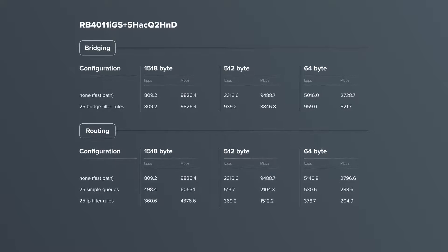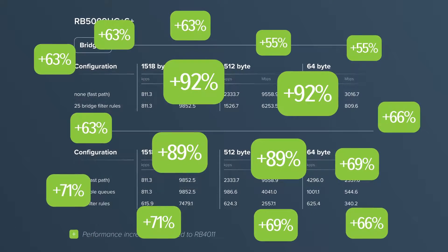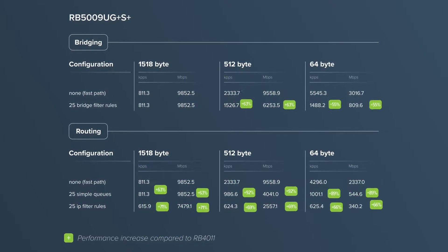This combination of ports and components compared to our other products in a similar form factor provides almost double the performance in configurations with heavy CPU loads — unprecedented power in such a small form factor. So why only nine ports, you might ask? The 2011, 3011, and 4011 had 11 ports.